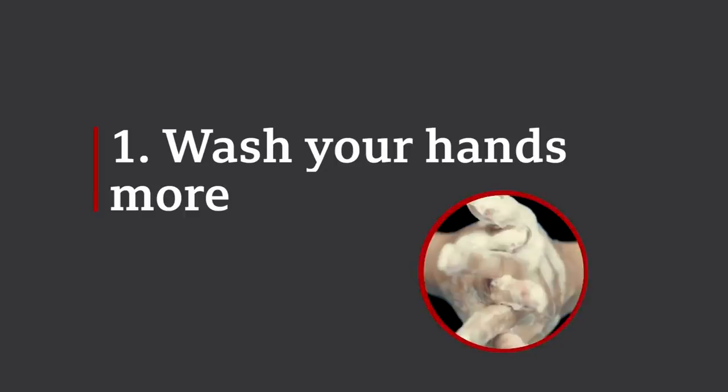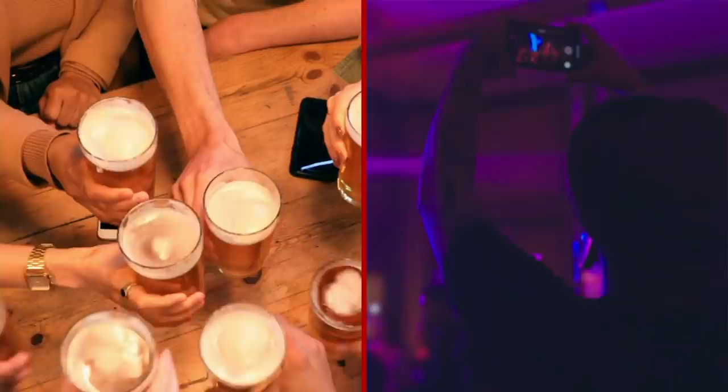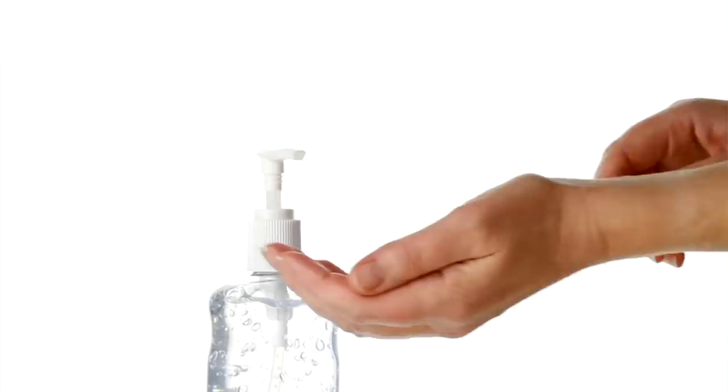Number one: wash your hands more. The more you wash your hands, the less likely you are to spread the virus to other people. So if you've been out in a public place, on a bus or a train, wash your hands as soon as you can afterwards. When you're done, turn the tap off using a tissue and put it in the bin. Antibacterial gels do work, but soap and water is best.